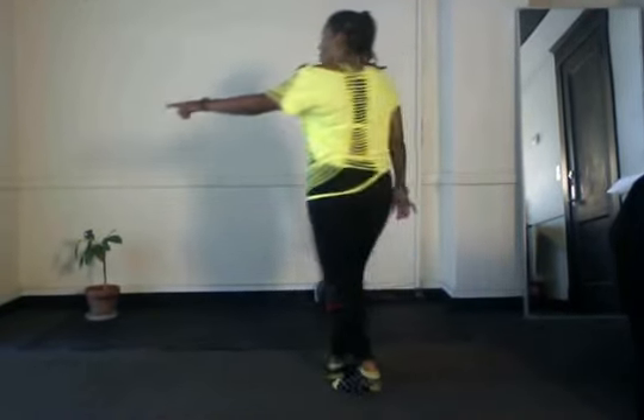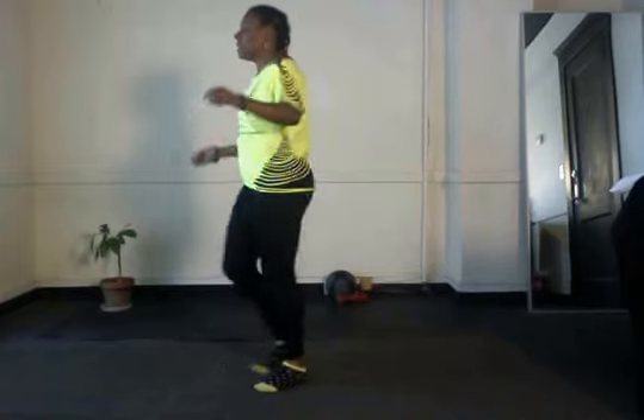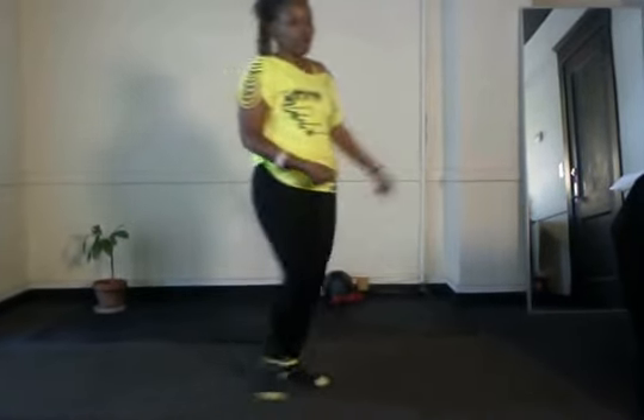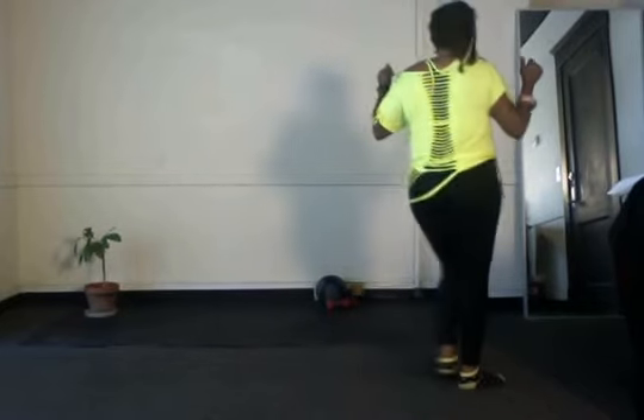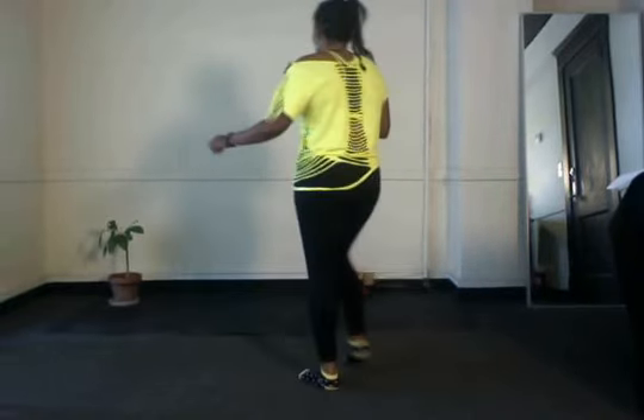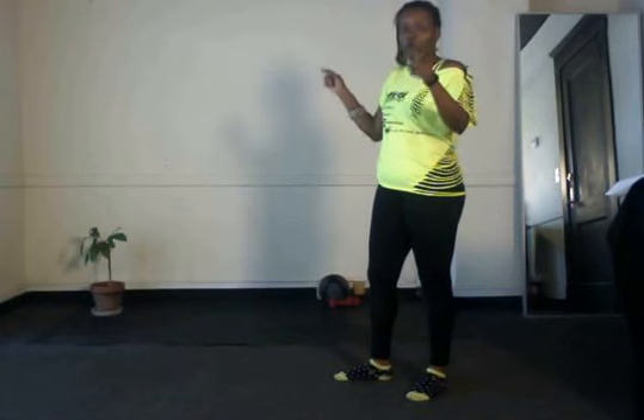Cross and kick, cross three-quarter turn. Tap right, left, half turn. Right, left, full and a quarter. Right, left. Same thing: cross and kick, cross three-quarter turn, tap right, left, reverse half. Right, left, full and a quarter, right and left. So you do that for four rotations: front wall, back wall, front wall, back wall. Then you go to part two.